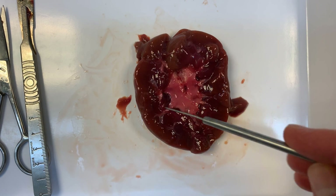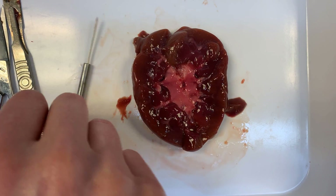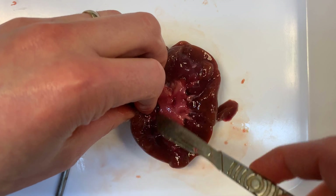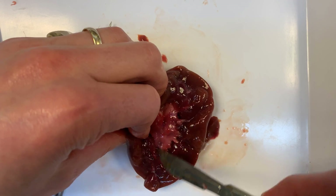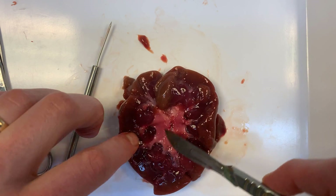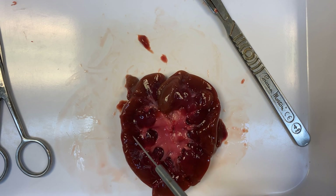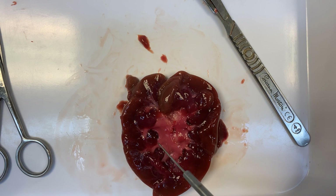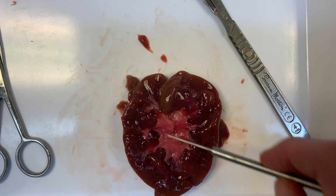If I start pulling away some of this medulla you're going to see some white structures called calyces — there's one there, there's another one. You can see here this pink bit of medulla that comes down in a triangle shape is called a pyramid, and these white bits are the calyces. As the urine is filtered, it will trickle into these calyces, go down, fill up the pelvis, and then exit via the ureter.